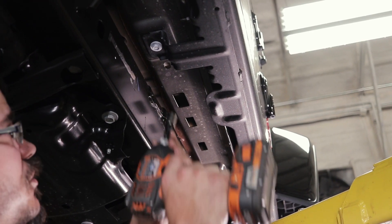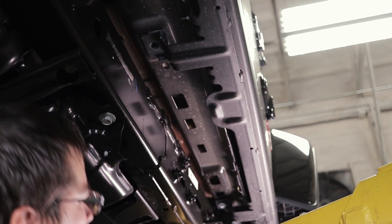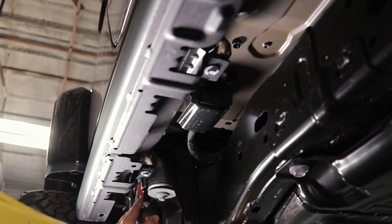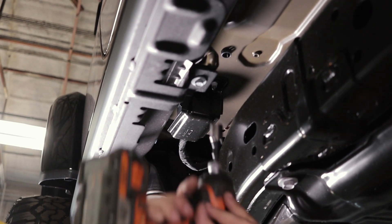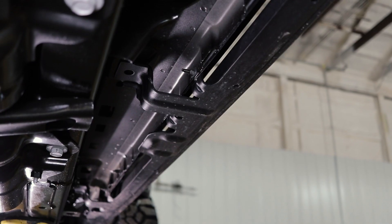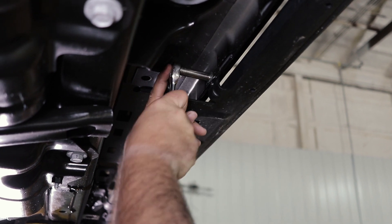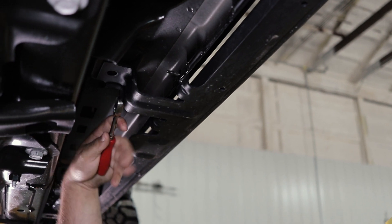We like to start by removing the vertical bolts. There are four total bolts that use a 13 millimeter socket. Next, we're going to remove the nuts off the horizontal bolts. These are 10 millimeter, and there's a total of eight of these down the pinch seam.